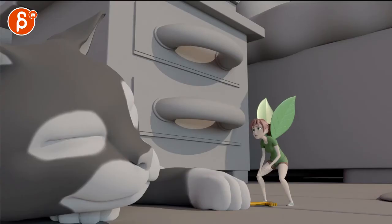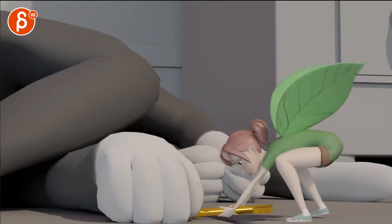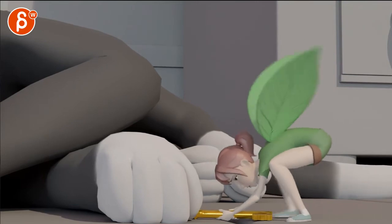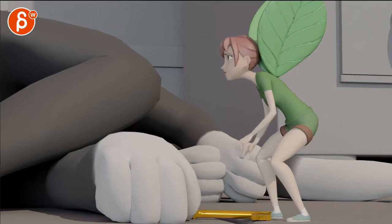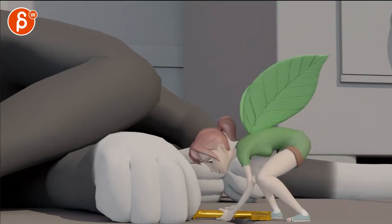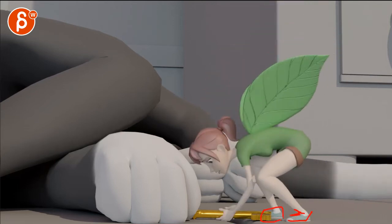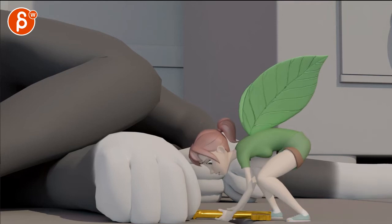Looking at this, the biggest thing — a couple of comments: as you go down here, don't forget to put some foot roll in there. It just feels like it's starting to collapse a bit much, which also gives it that very sticky IK foot and leg feel.